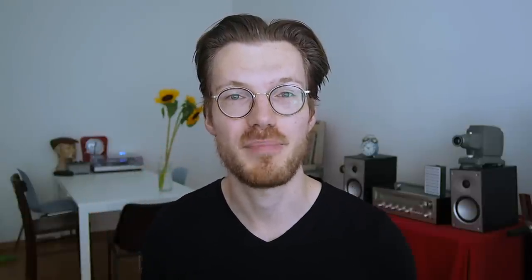Let's first look at heart rate, which I was already able to test. I compared the ScanWatch against the Polar H10 chest strap, which is considered one of the most accurate consumer heart rate trackers. I wore both devices to bed for two nights to capture lower heart rates, and also used them during weightlifting for medium intensity and during cardio, giving me the full spectrum of heart rates to test.